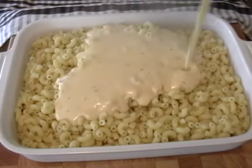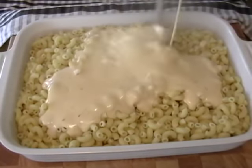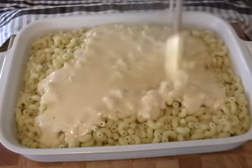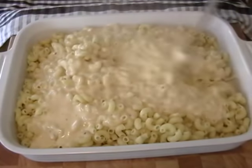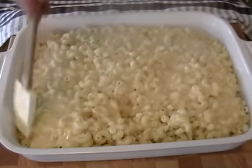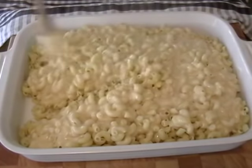Once you decide, make sure the pasta is well-drained. Dump it in the casserole dish — no need to butter it. Don't believe the hype, it's not going to stick. It might stick a little bit, but it's okay, you scrape it out. You're going to pour in your cheese sauce, distribute it, then sprinkle over the rest of the cheese.